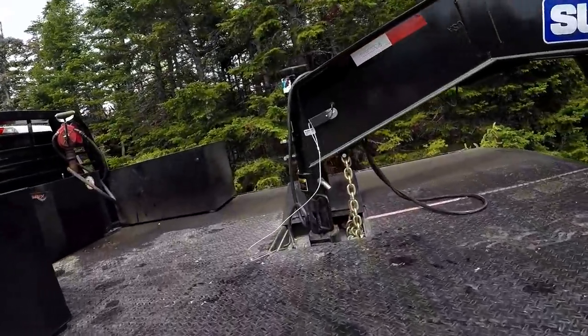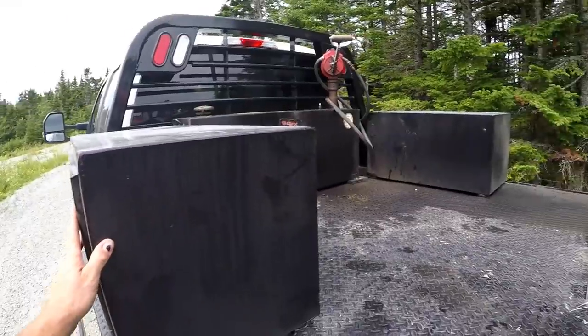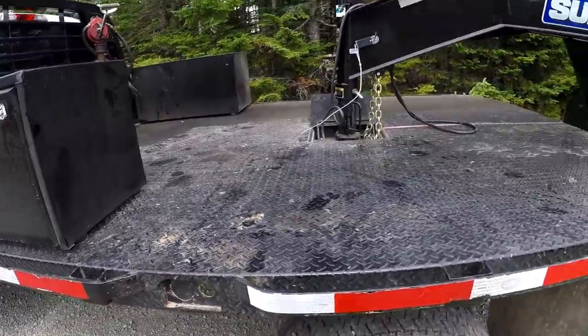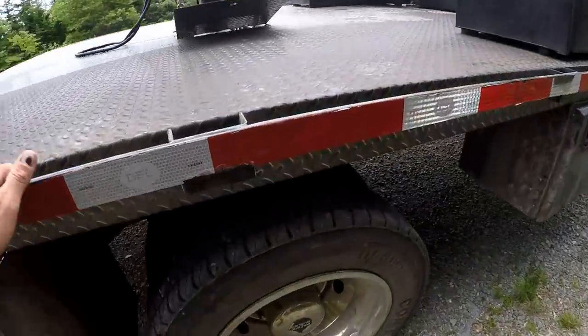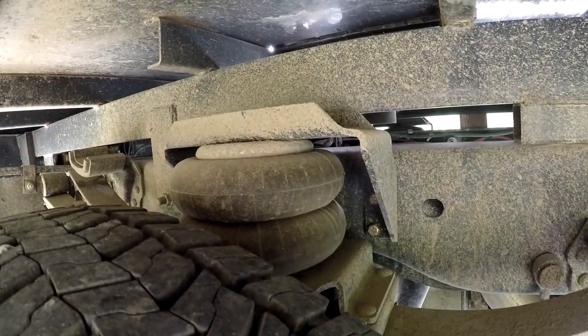For the truck I have a BMW puck-style drop-in two and five-sixteenths gooseneck ball. Got my toolboxes mounted — one underneath on the other side with a chainsaw and tools. I've also got Firestone Ride-Rite airbags I just installed a couple weeks ago, the heavy-duty ones.